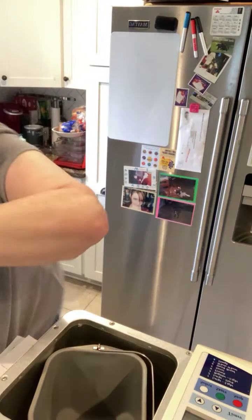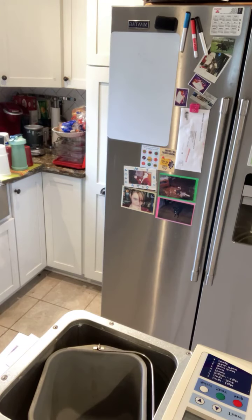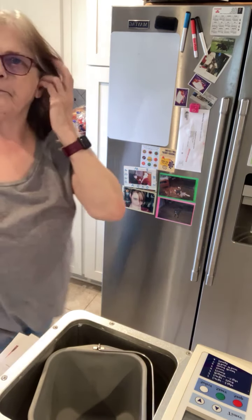Let me get TikTok started over here for those who are watching. TikTokers, if you could find me over on Facebook, it's easier for us to communicate.